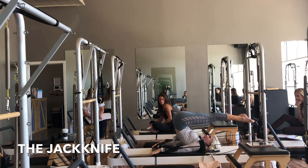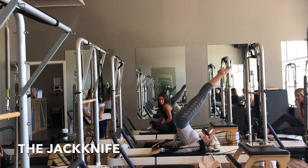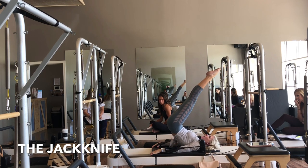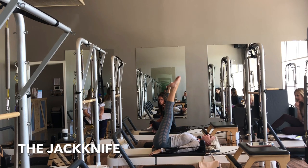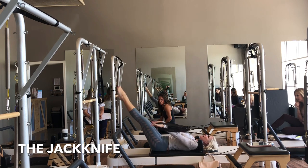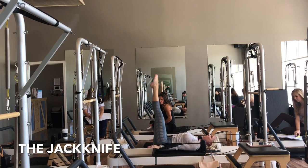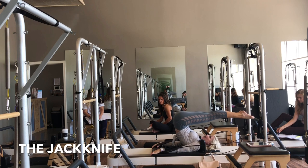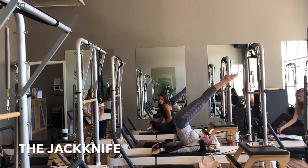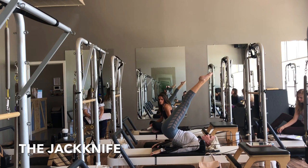My legs are now parallel with the ground. Then I inhale, reach my toes up to the ceiling, and I'm going to maintain that lift as I slowly come down one vertebrae at a time. Once my hips are down I lower my legs and I reset my hands back up, and then we take it from the top. Inhale, hands to the floor, feet to the ceiling. Exhale, scoop the abdominals to come up and over. Then I inhale, reach the toes high, and exhale slowly come down one vertebrae at a time.